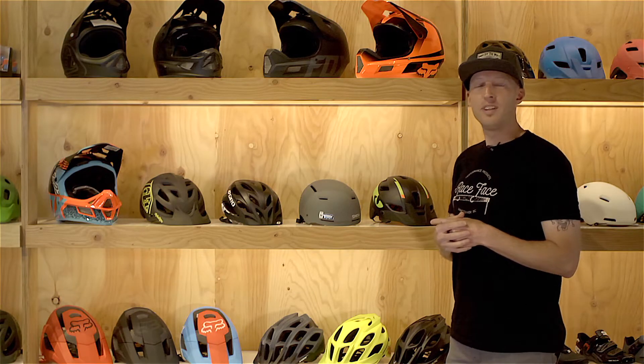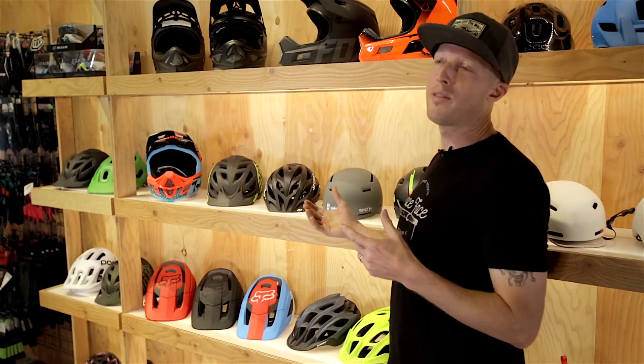Do note that all helmets fit differently — we encourage you to try on various styles and sizes to find which one is appropriate for you. To learn more, you can visit our size guides at evo.com or visit one of our retail locations.